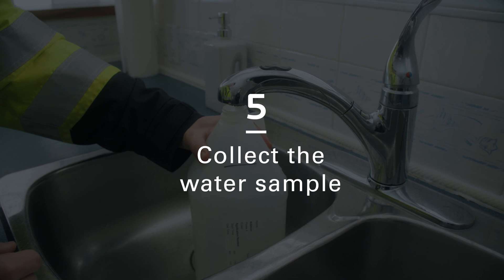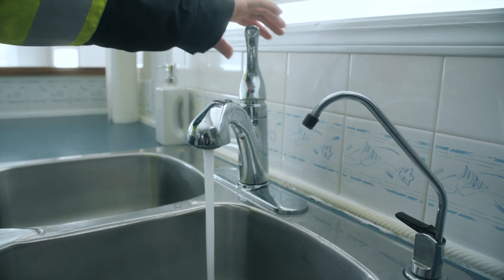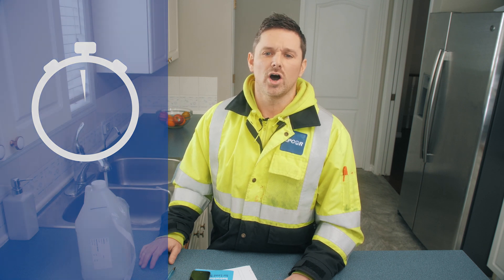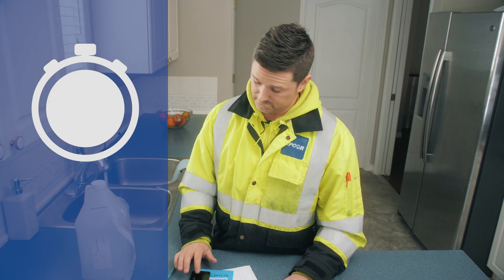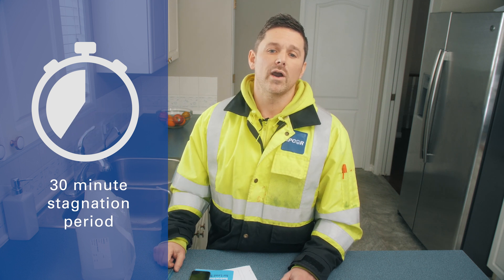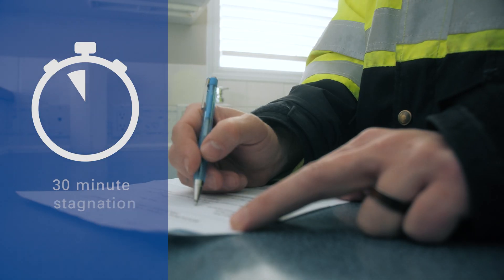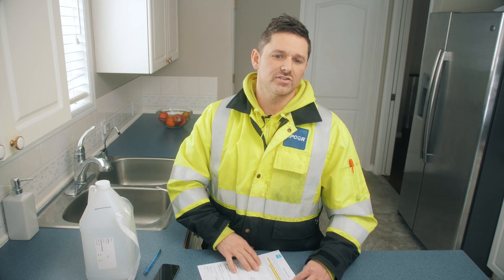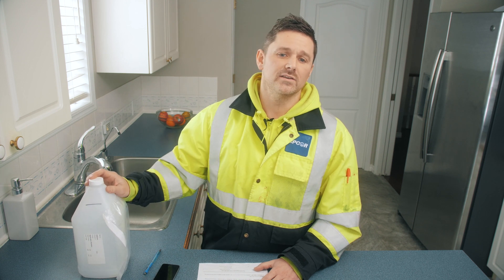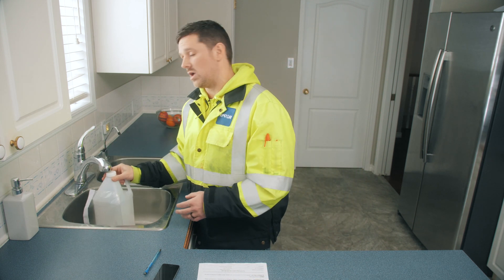Turn your tap on fully with cold water, start your timer, and allow the tap to flush for five minutes. Don't walk away from your tap — make sure you keep an eye on the water in the sink so that it doesn't overflow. Once the tap has flushed for five minutes, turn it off and reset your timer for 30 minutes. This 30 minutes is called the stagnation period where there must be no water usage within the home. Remember to write down the stagnation start time on your water sampling form and label located on your jug. For example, this morning we'll be starting at 8 a.m.